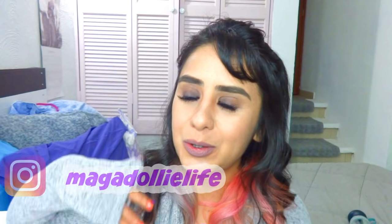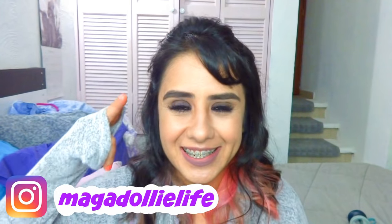Hey guys! So today we're going to do a Minecraft Squishy. I had a request and I think it turned out super adorable. I hope you guys enjoy it and let's go ahead and start.